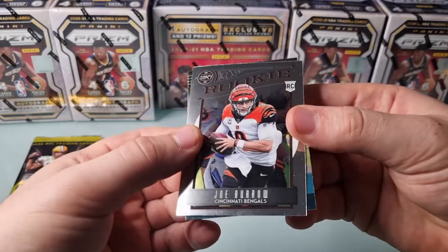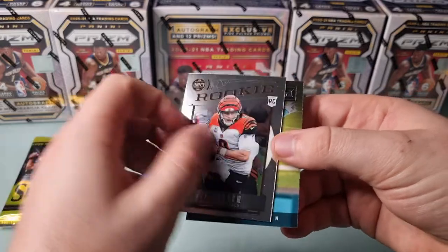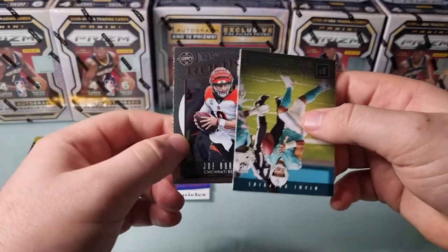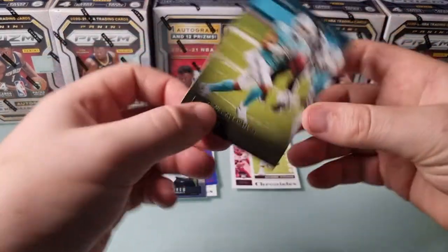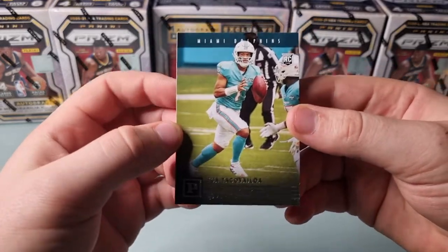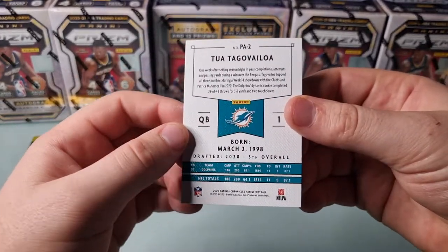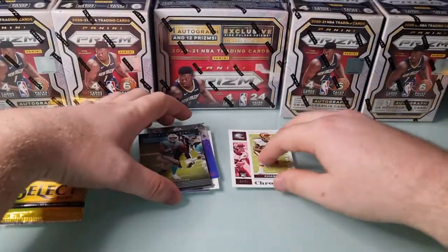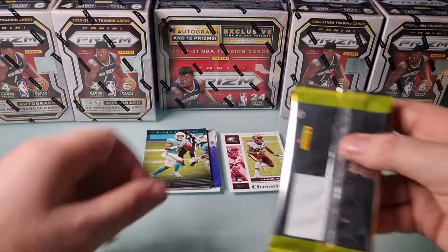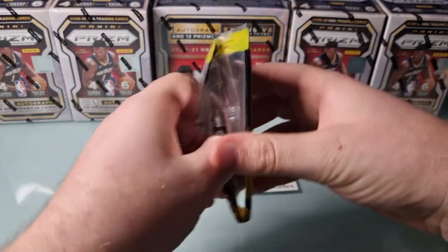A Joe Burrow rookie Legacy - that's a set I've definitely not seen any of. Pretty cool though, a Chrome card. I know there are Chrome cards scattered through Chronicles in basketball as well. And is that Tua from the Dolphins? That's a nice card - I think that's just the base Panini set but has a real cool texture going on, kind of like a Court Kings card. I don't know much about football but I'm taking a fair amount of time looking at these cards because the Chronicles set is quite nice looking with cool textures and all sorts going on.